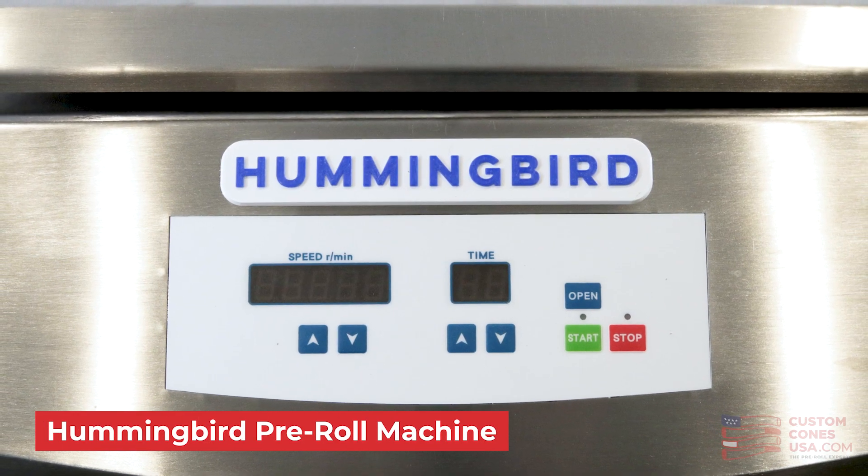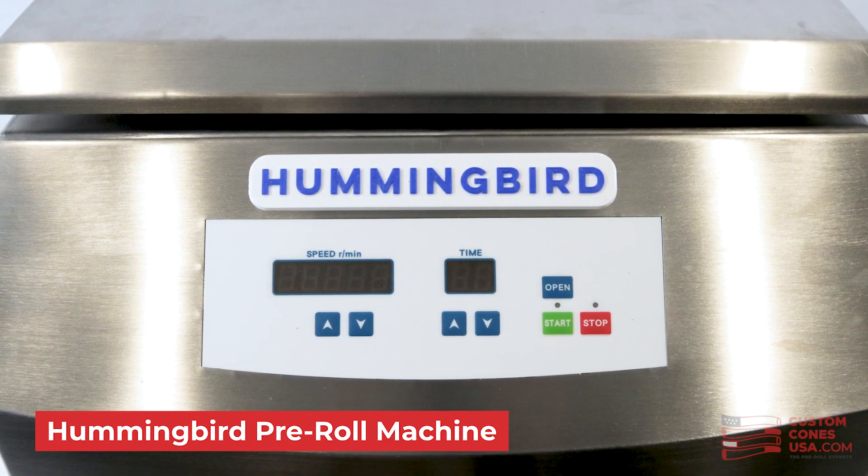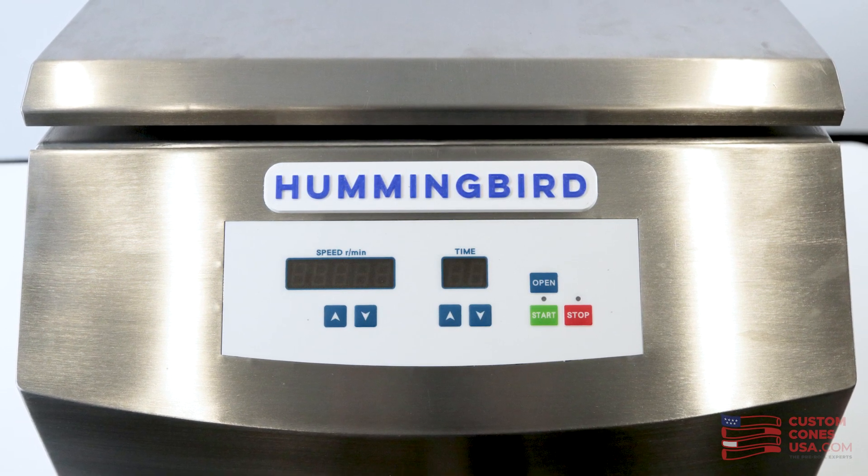Hi everyone, this is Frederick from Custom Cones USA. Today I'm going to show you the new Hummingbird PR1 pre-roll filling machine that uses centrifugal force to create a perfectly packed pre-roll. We're going to look at the machine itself, the parts it comes with, how to pack your pre-rolls with it, and how to keep it clean to ensure it keeps working properly. Let's get started.